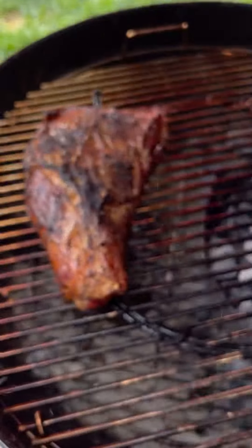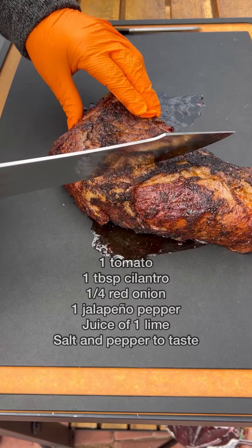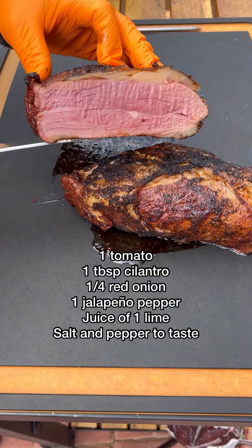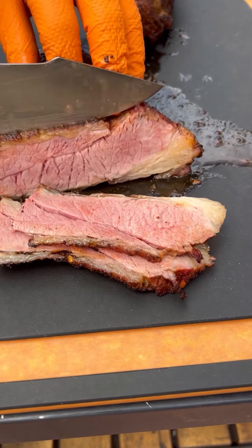While that's grilling up, I made the pico de gallo — very simple. I'll write it down in the description box. Now the tri-tip, we're going to slice it and then cube it up. It came out real good. I did let it rest for about 10 minutes before slicing and cubing.